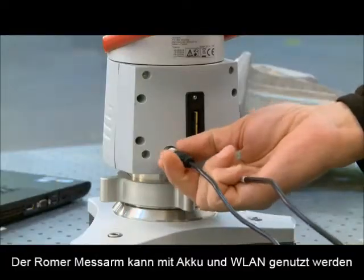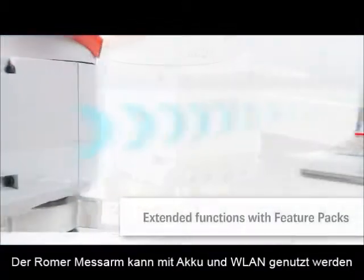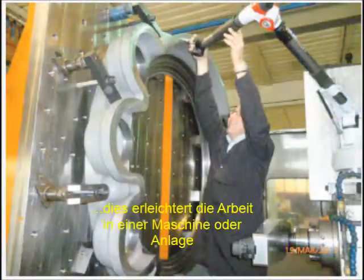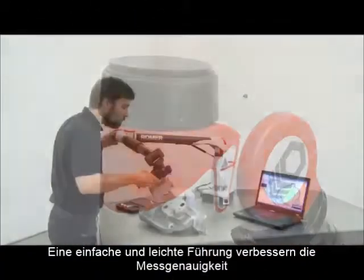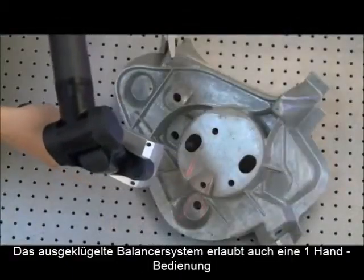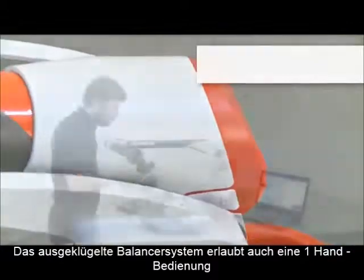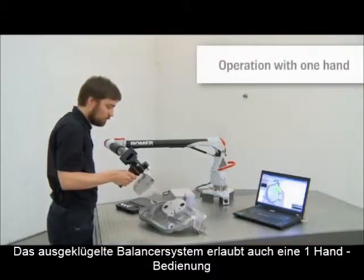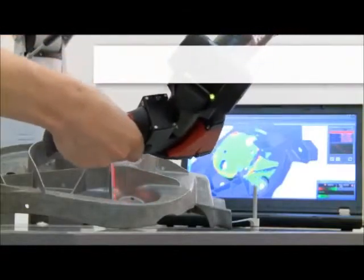Functional extensions — the Romer feature packs — make the arm ready for battery operation and Wi-Fi communication. Ergonomic features such as the spin grip or spin knob prevent operator fatigue. Combined with fine balance and infinite rotation of the main movement axis, the Romer Absolute Arm allows operation with one hand.